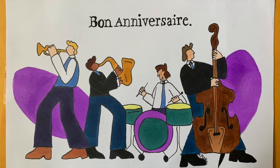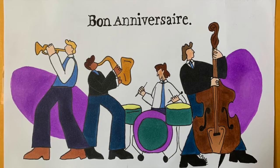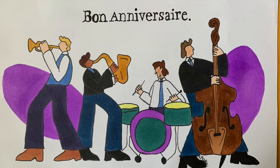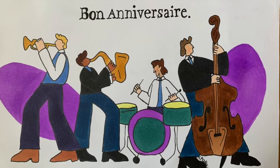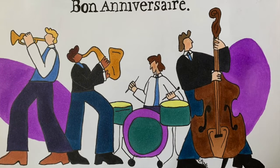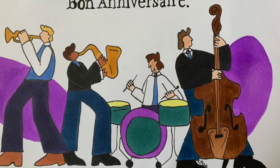Alright, this is the finished card. I'm super happy with the way it turned out and I think it looks really good. The colors and the fact that it's a jazz band really go well together and I really love the way the text came out. I think because of how simple it is, it really makes the card look so good.